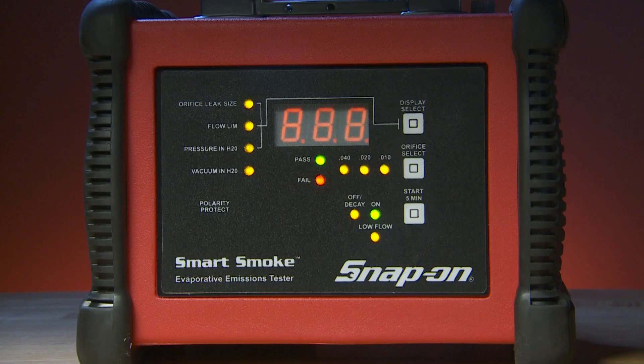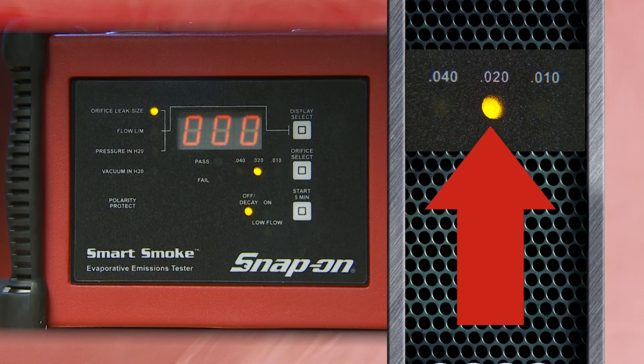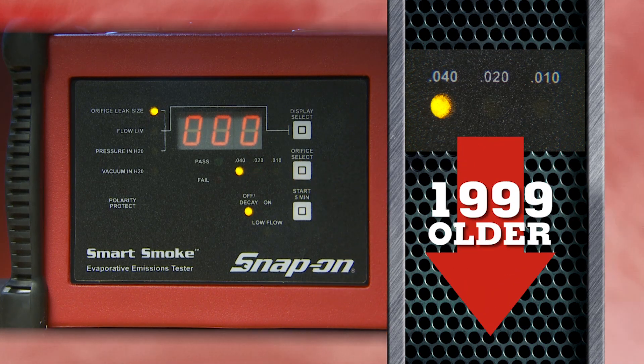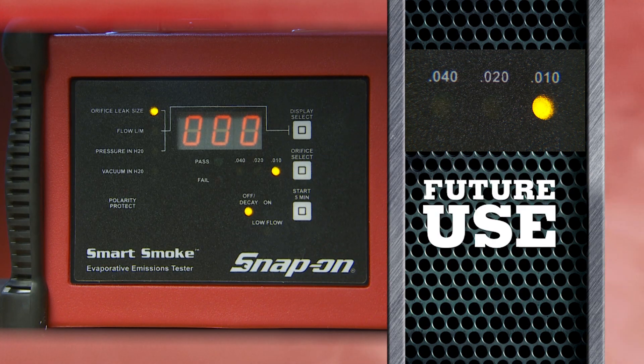Next is the orifice select button. At startup, the Smart Smoke defaults to 20 thousandths — the standard for model year 2000 and newer vehicles. Push the button to change it to 40 thousandths for 1999 and older cars. Push it a third time to switch to 10 thousandths, which is a future setting.